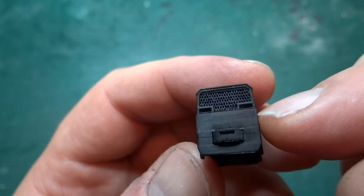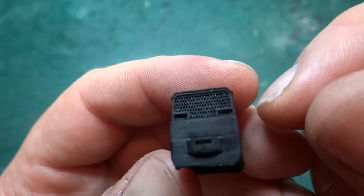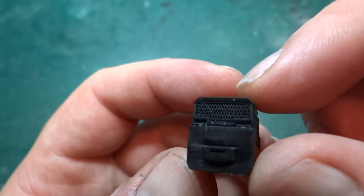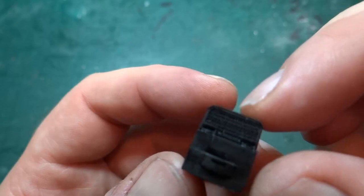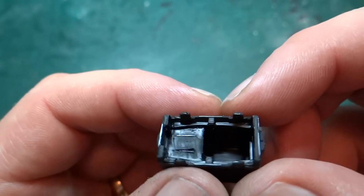To make it look like there's a hole around the sandboxes, I thickened the wall and then cut a slot in the back just big enough for the sandbox to clear. So it still looks like there's a hole in there as well as the sandbox lids. And it seems to work quite well.